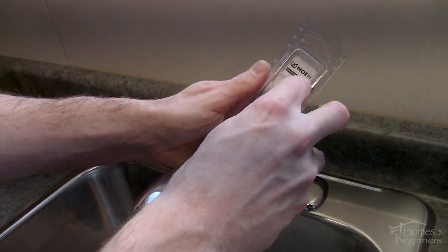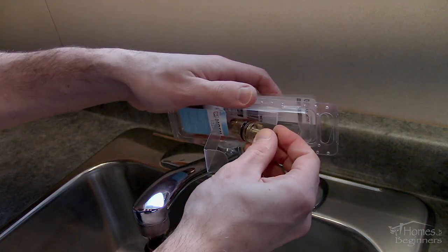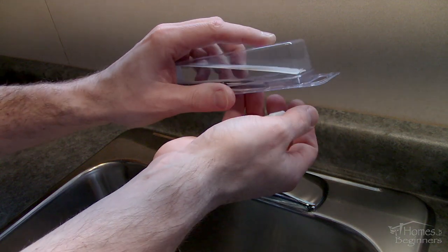Opening the repair kit — some of these kits do have extra replacement parts if you find other components are damaged. This kit only includes a socket-type plastic tool to turn the cartridge and a replacement cartridge.